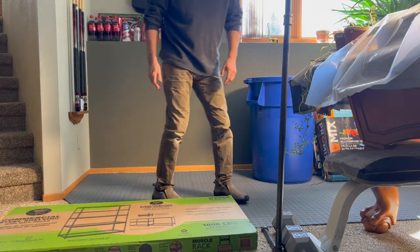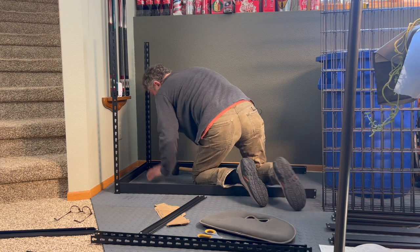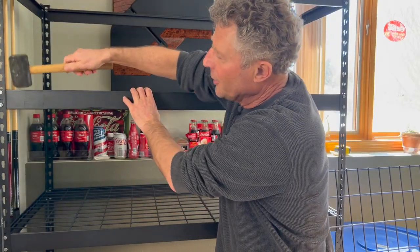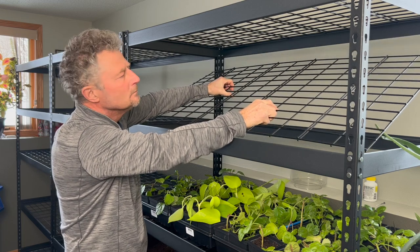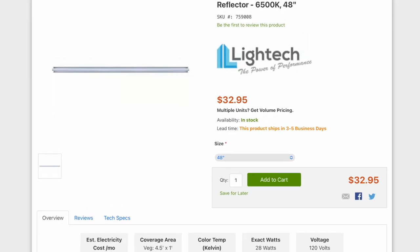The vertical racks we decided to use are called Muscle Racks, and we got them at Menards — very similar to Home Depot and Lowe's around the United States. For five racks we paid about $150 each. What I really liked about them is they don't have a solid bottom; they have a mesh-type metal that air will move right through, which is important for growing the plants. I'm also going to be able to hang our grow lights underneath each shelf.